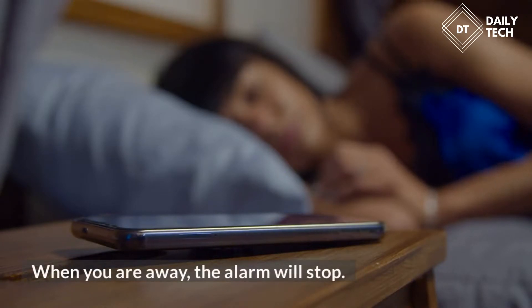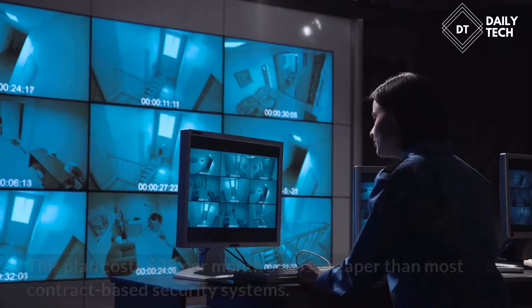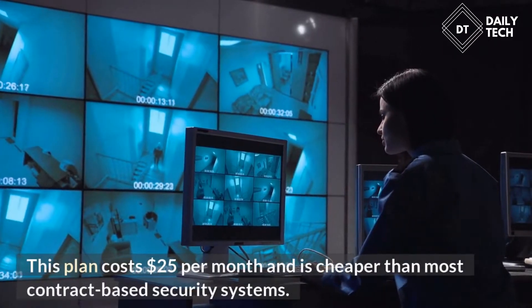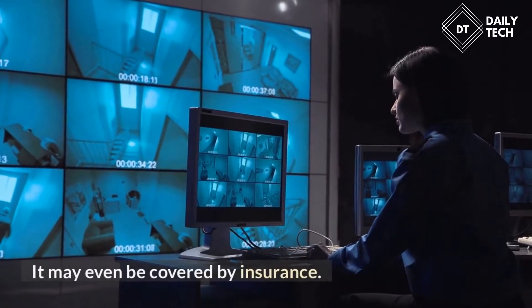When you are away, the alarm will stop. The SimpliSafe has a 24-hour monitoring plan. This plan costs $25 per month and is cheaper than most contract-based security systems. It may even be covered by insurance.